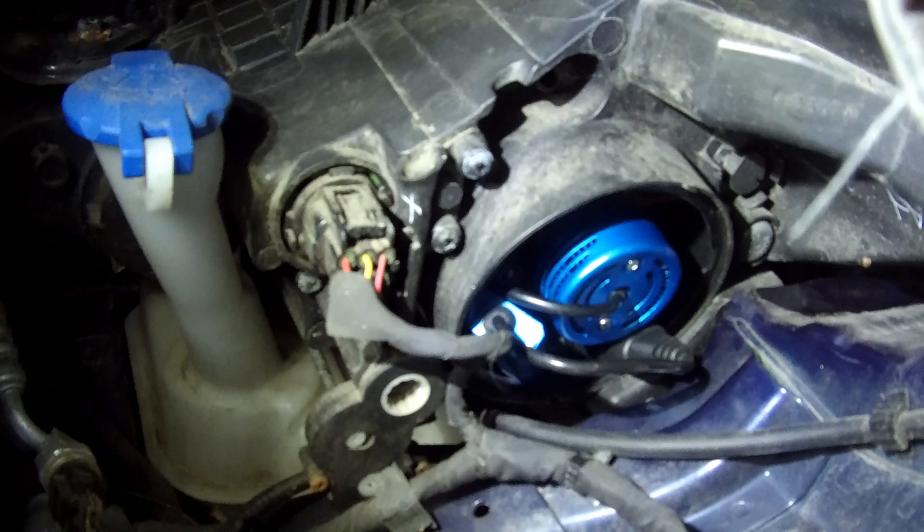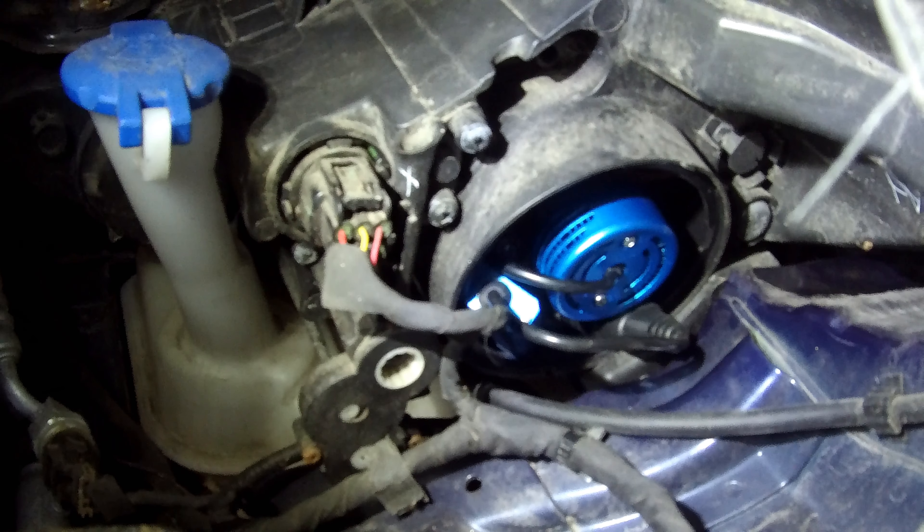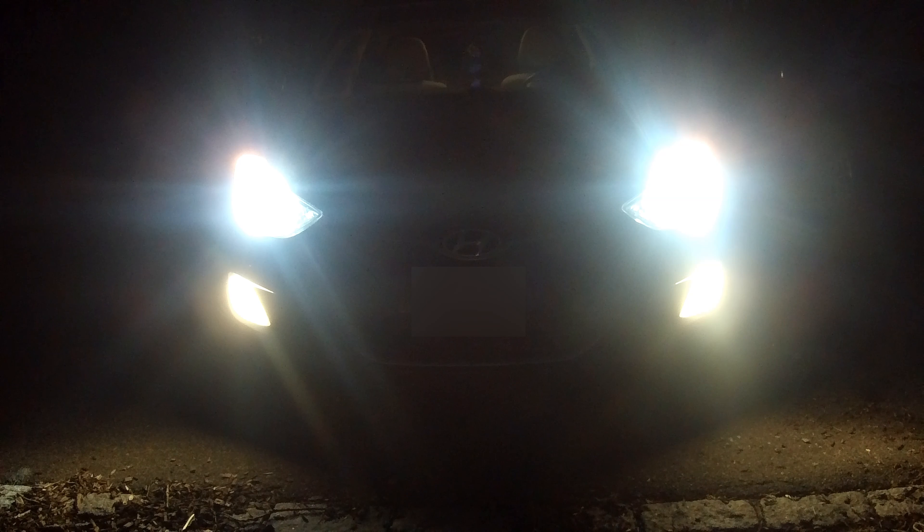If there is enough clearance for installation, you might not have to take out the headlight housing. After installation, turn headlights on and check for proper operation.